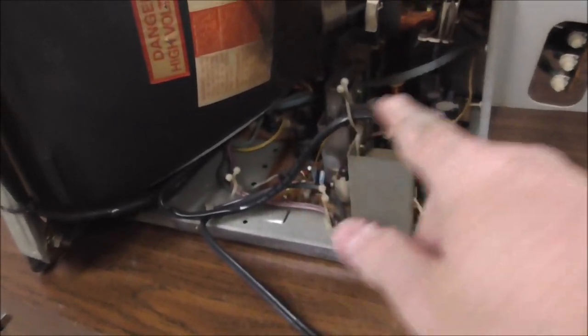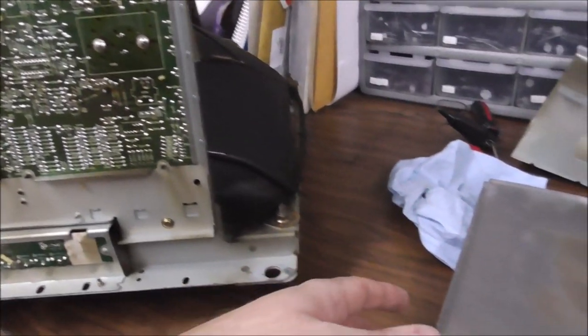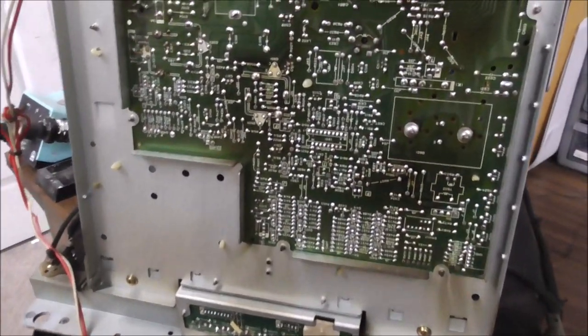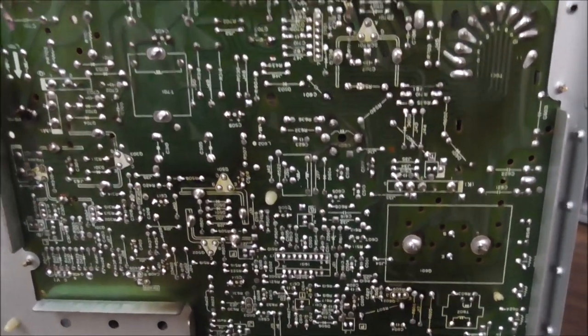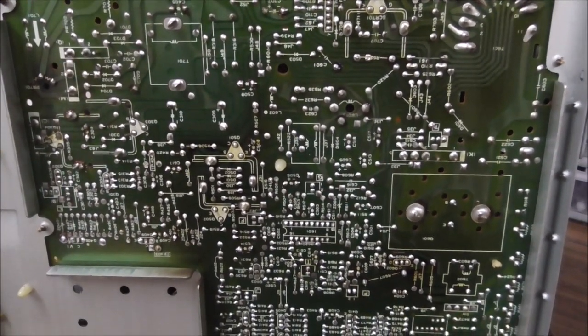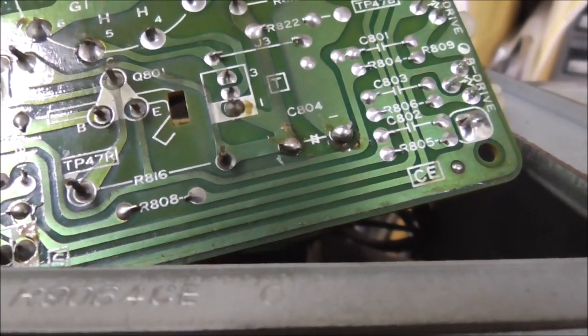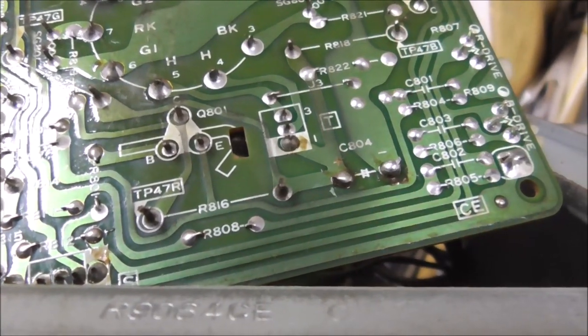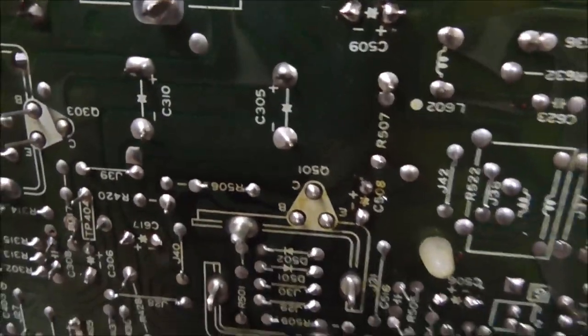We're going to try to get this board out of here. This thing looks complex — I haven't worked on one of these red tint ones in a while. The way this frame is made, there's a plate on the bottom that comes completely off, allowing you to get to the bottom of the board. I don't believe this thing has ever had a cap kit. The only cap I could see the bottom of was on the neck, and that one had been replaced — but that's the only one.